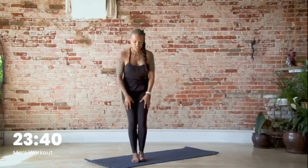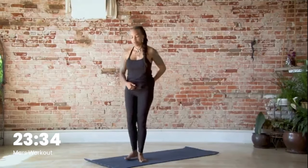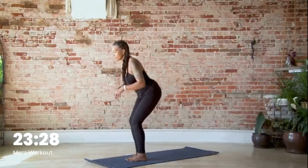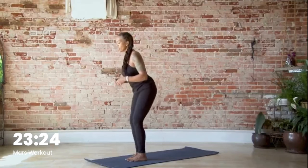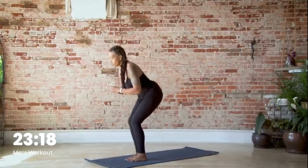Let's step our feet together and just find some movement in your knees. Bend the knees and straighten them, making sure that you're pressing your sit bones back behind you so your knees will bend on their own. Nice long tailbone, pressing the hips back. We're here for three more, two, and one.